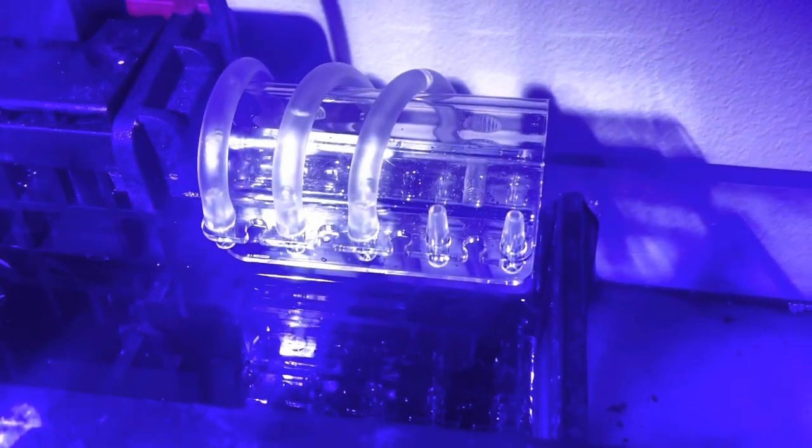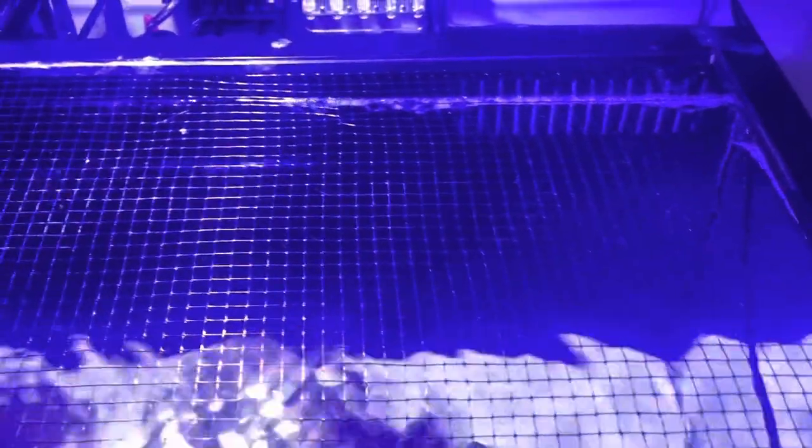The three dosing channels carry calcium, alkalinity, and magnesium, with two spare lines and not a lot of media in there at the moment. For filtration we have filter floss, Matrix, and some sponge. It's getting a screen top rather than glass, so evaporation will be a little bit higher, but it's fine because it gives better light penetration.